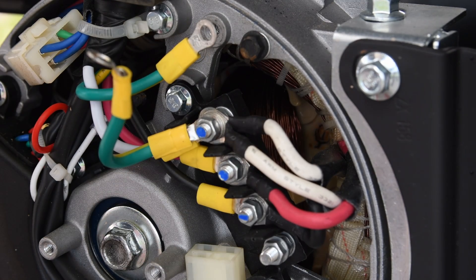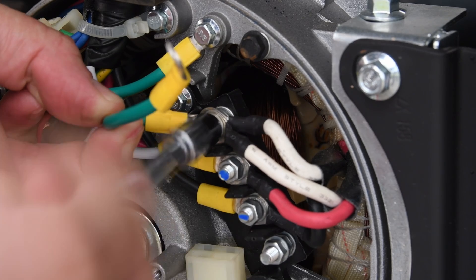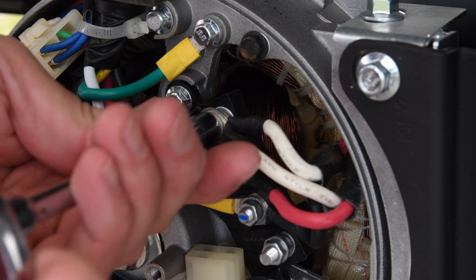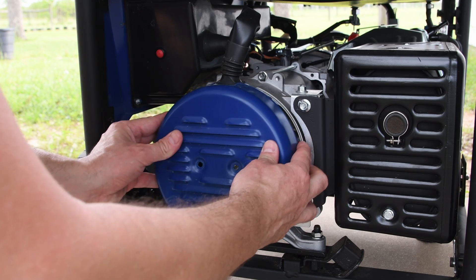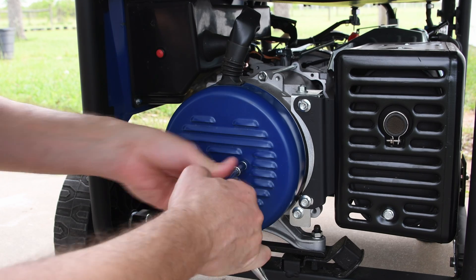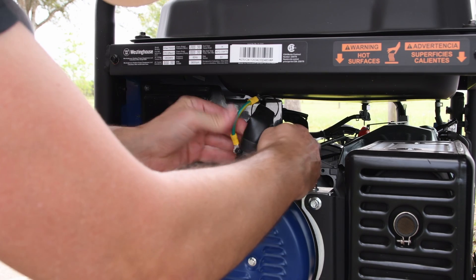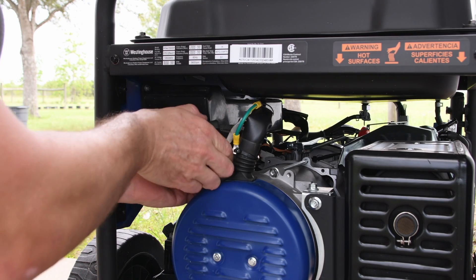I'll remove this one and disconnect this terminal. So the bond is removed — now the generator is floating neutral. Here you go, I'm going to put the cover back on. And in order not to loosen this wire, I'm just going to zip tie it here. Like so.